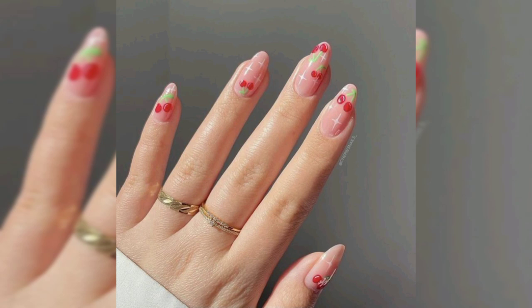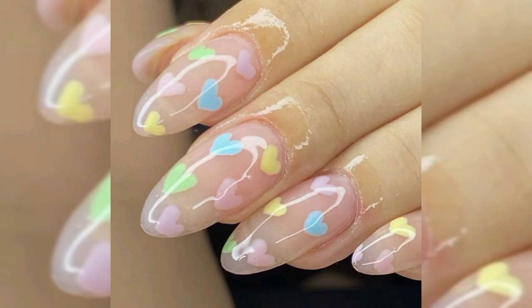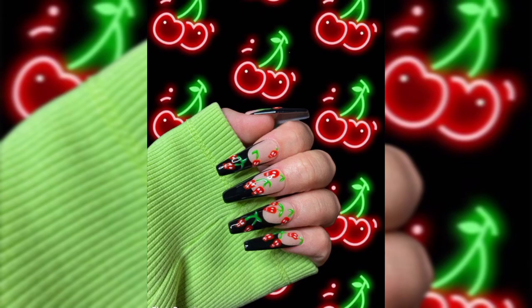Let's move to style number two: black nails with a cherry accent nail. This next nail idea shows a more edgy way to wear cherries. For this look, most of the nails are black and one is white, with a single cherry painted on it. The dark and rich red used for the cherry complements the black color perfectly. This is a beautiful design and it would look amazing on longer stiletto nails too.